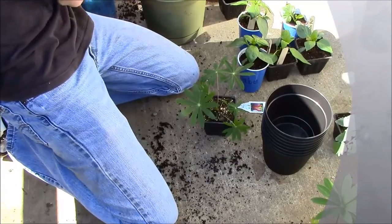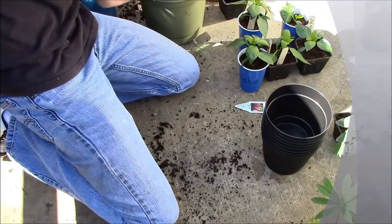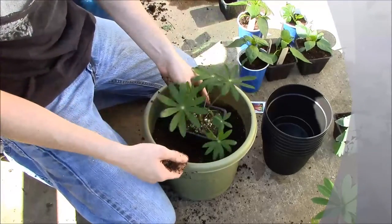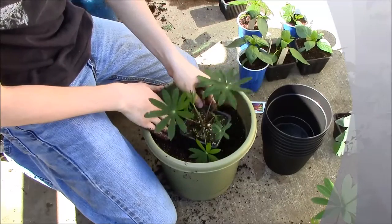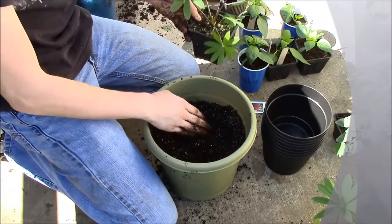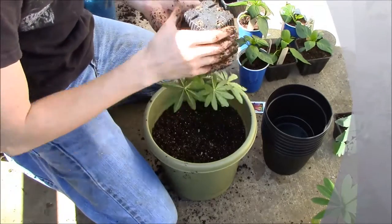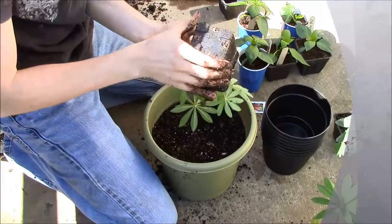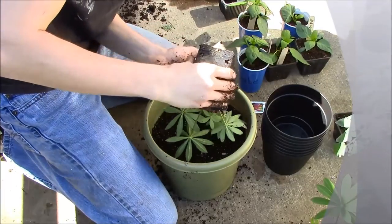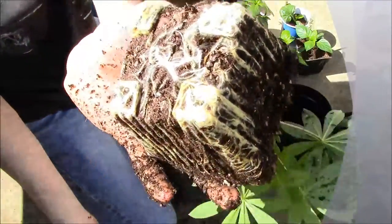So let me show you guys how to plant those. Usually if I don't feel like taking soil out, I just dig a little space — that looks about perfect. Now I'm going to take the plant out the same way I did before: squeeze on the sides. This one might be a little root bound. It's a pretty big plant for being such a small nursery pot. Oh yeah — look at that, that's really root bound.